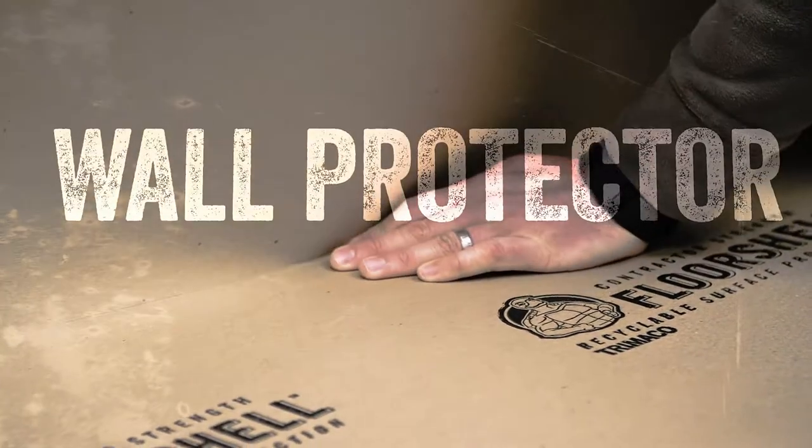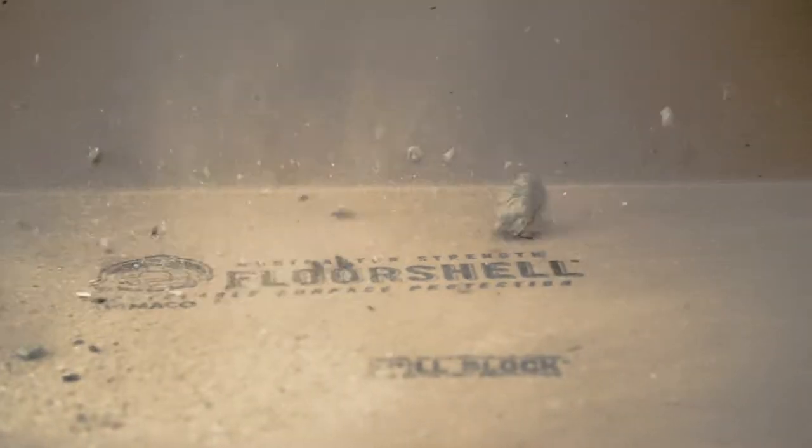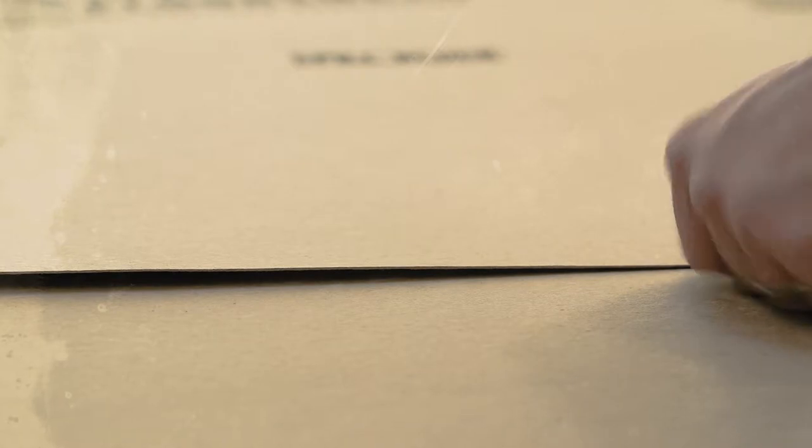The stored edge creates a barrier between walls and floors, keeping dust and debris contained. 3-inch Floor Shell Seam Tape is strong and easy to use. Slightly overlap the board to avoid taping floors.